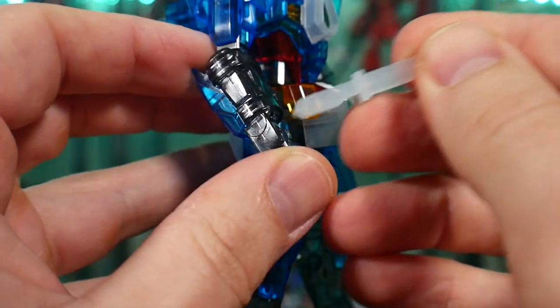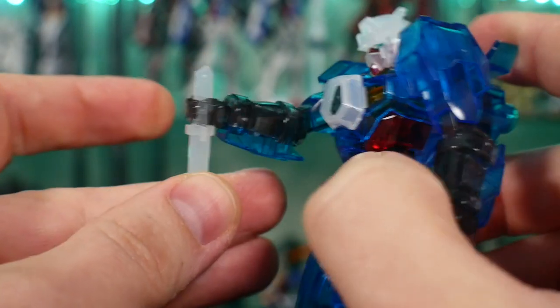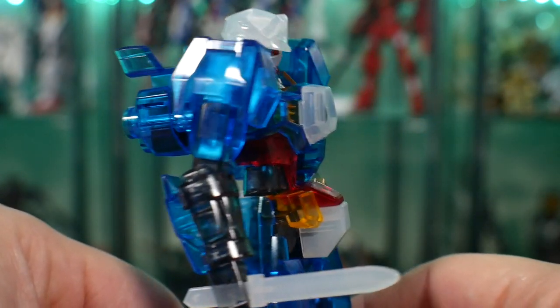For accessories, you do get the Shiguru blade, which is cool — it pops right into the hand. But it looks a bit weird and isn't that cool looking. I think I would just keep it on the back, on the waist.